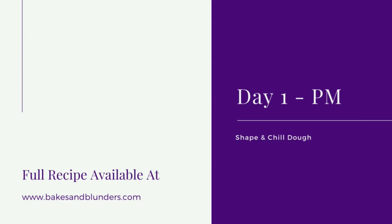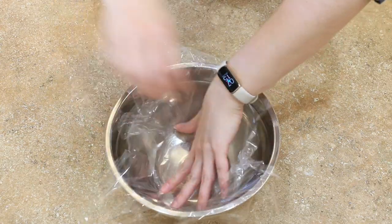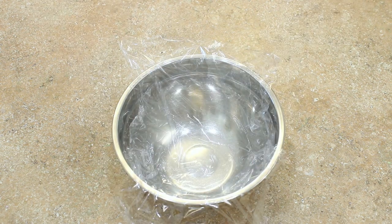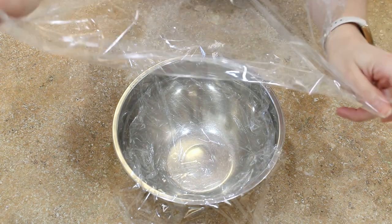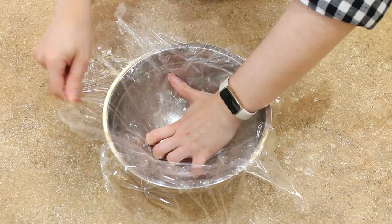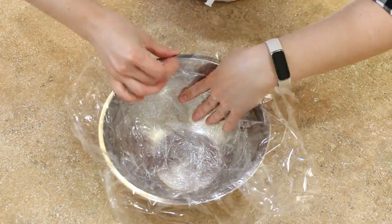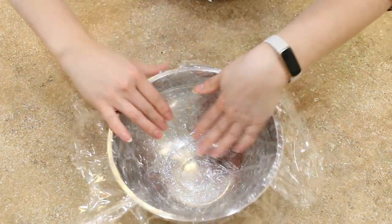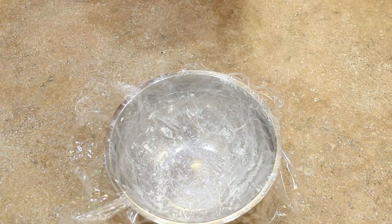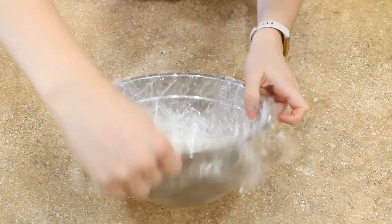Our dough has had plenty of time to rise, so now it's time to shape it. I don't have a banneton — and I hope I'm pronouncing that right — so I'm making my own version. What works best for me is taking a mixing bowl that I like the shape of that's gonna give me the shape of the sourdough boule that I want, and then lining it with cling wrap, two sheets making an X so that the entire mixing bowl is covered. Then lightly flour it and make sure it's well covered so that nothing's gonna stick. Of course, if you do have a banneton, just use that.